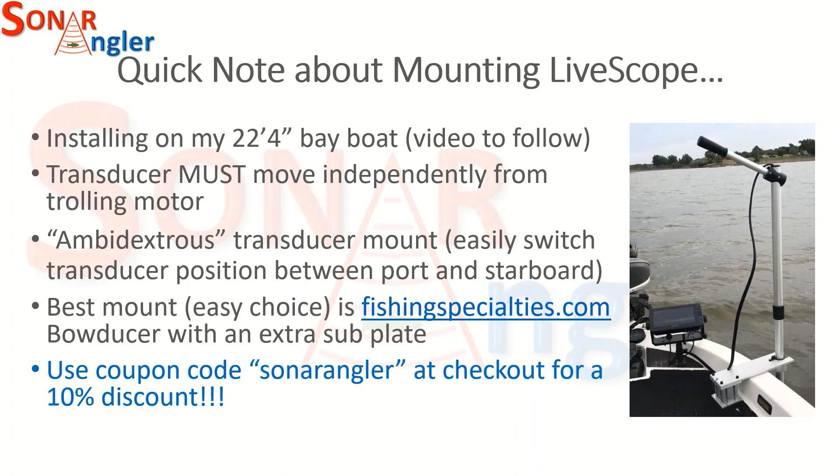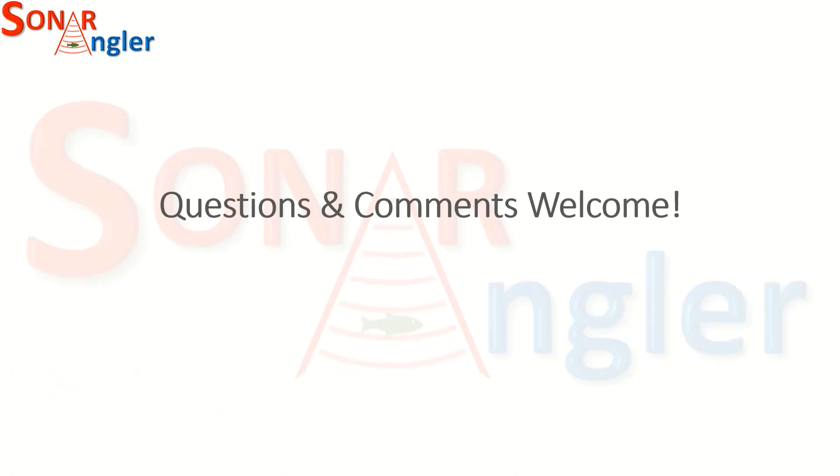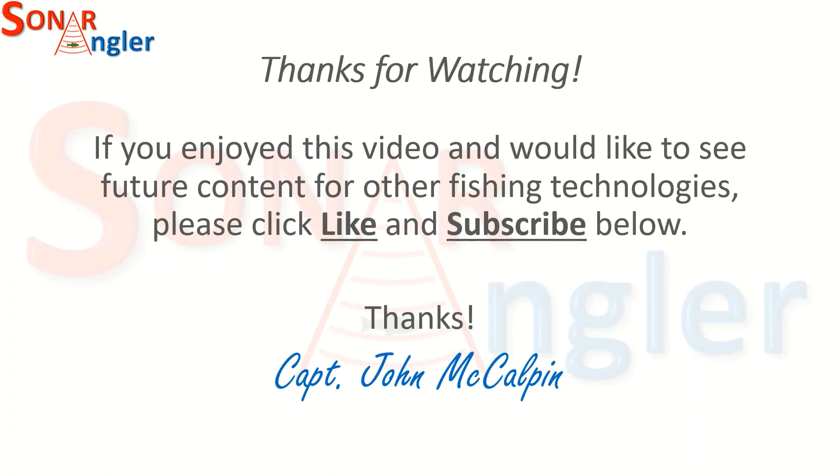I hope that helps. As always, any questions or comments you might have are very much welcome — add them to the comments below. If you'd like to see more videos like this, feel free to click like and subscribe. Until then, tight lines, everyone stay safe, wear your life jackets.